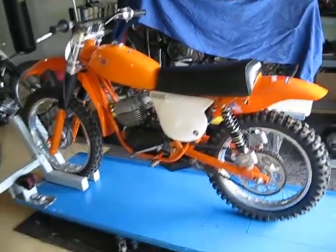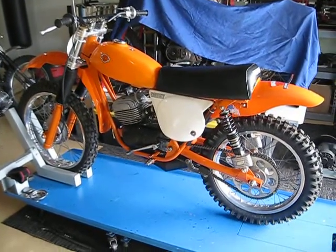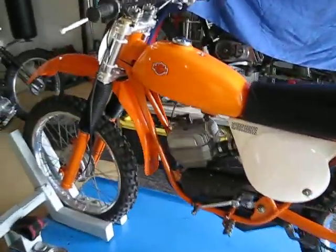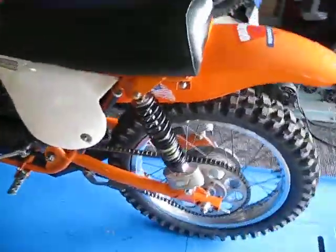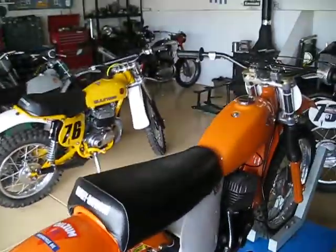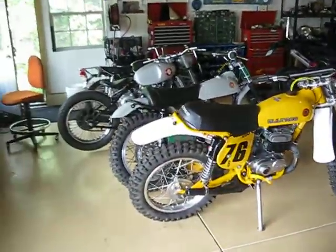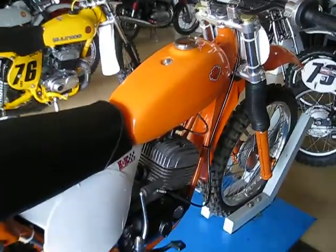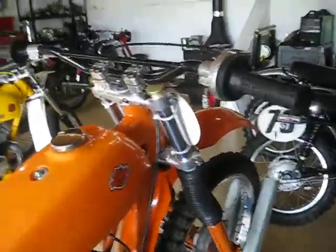Hey everybody. This is a 1975 Harley MX bike that was built back in the late 70s. It's got a lot of really nice vintage parts on it. This is one that's been in my collection for a little while and I'm just sorting through my bikes here. These aren't all of them by any means, but I'm just deciding what I want to keep for the vintage races and what I'm going to go ahead and sell. This one was built in the 70s.